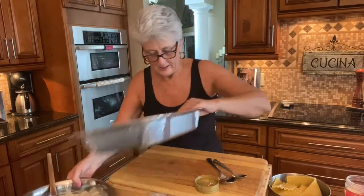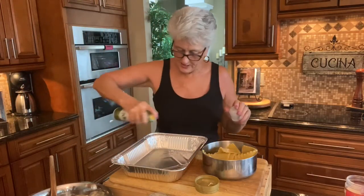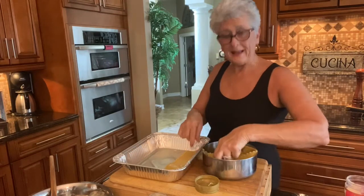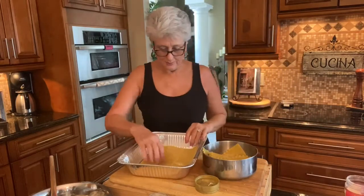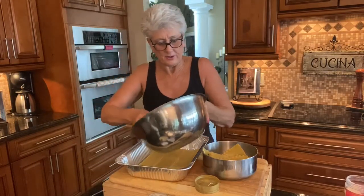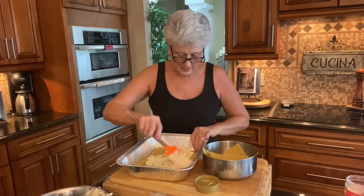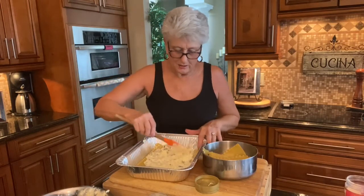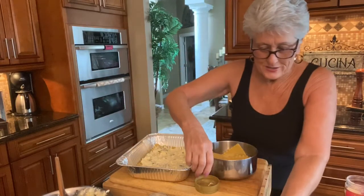I pre-cooked my lasagna noodles and drained them, so they're right over here. Now I'm just going to layer — it's easy to do, only takes a few minutes to put it together. I sprayed my aluminum foil pan with olive oil and I cooked the noodles al dente — maybe about five minutes, just to get them soft enough to go in the pan. So I'll put a layer right on the bottom, then one third of my ricotta cheese filling right on the bottom. Spread it around and make it even so everybody gets a good cheesy piece.